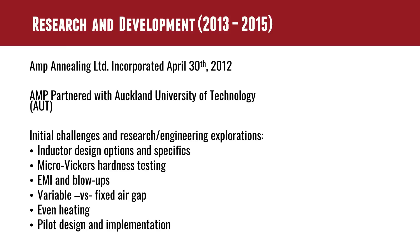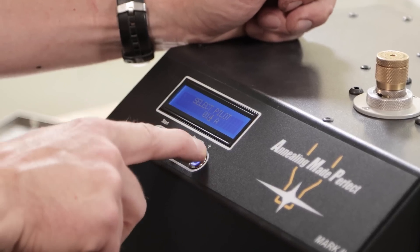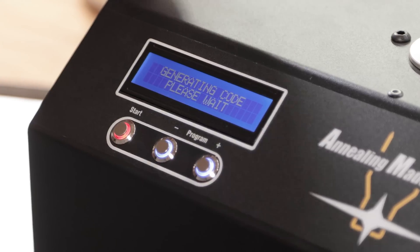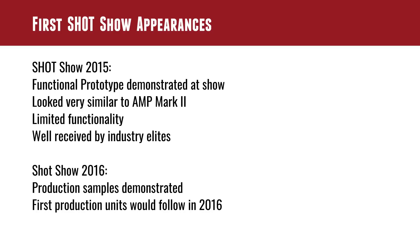With all of these challenges, they also had to figure out the pilot design. This right here is a pilot — you've seen this in the videos. This holds the case in just the right orientation so that the inductive coil is properly positioned and so that a repeatable and proper result can be had. There were multiple ideas and different iterations, just like everything else on this particular machine. The first Shot Show appearance was kind of the big public debut, and that happened in 2015. A functional prototype was demonstrated at the show, looking very similar to the Mark II unit I have right here.